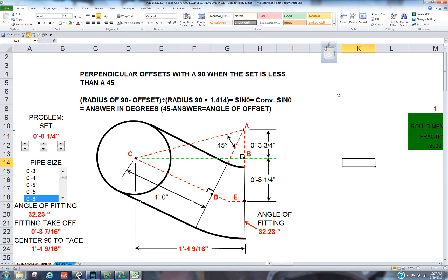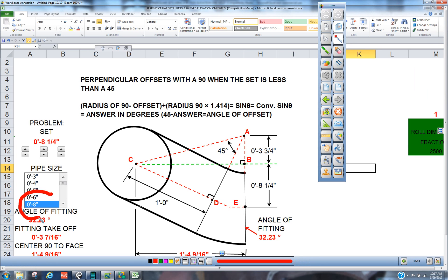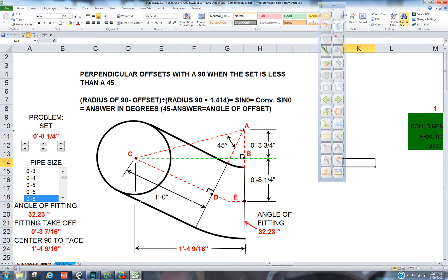How are you doing today? Today we're going to make a perpendicular offset with a 90 when this set is less than a 90 welded to a 45. So you can see here we have an 8-inch pipe and we have an elevation change of 8 and a quarter inches. So we're going to punch this up.